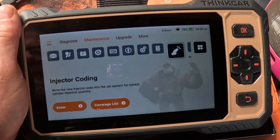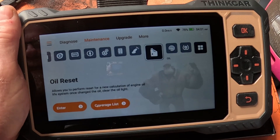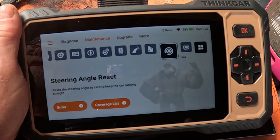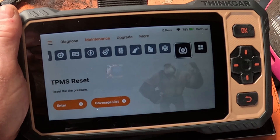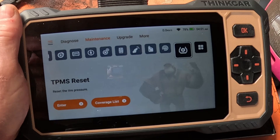Here's a fancy one — injector coding. You write the new injector code into the car system for correct cylinder injection quality. You've got oil reset, so if you've got a car with an oil reset light you can't clear, you can reset it with this. Steering angle reset for cars that have electronic steering — if the steering wheel pulls to one side you can reset it. And you've got your TPMS reset, which is your tyre pressure sensor. If it's being faulty or your car's been in for new tyres and TPMS isn't working properly, you can reset and recalibrate it with this.